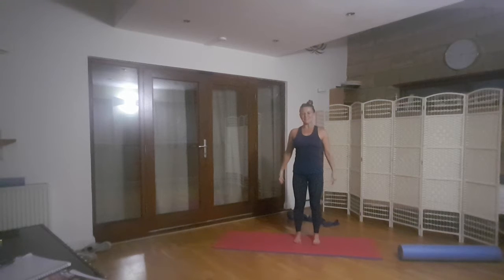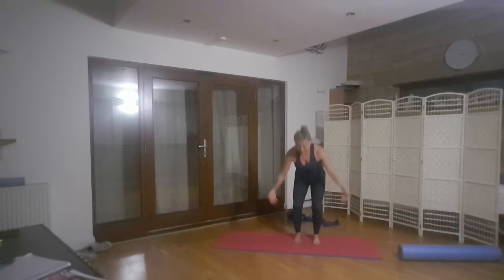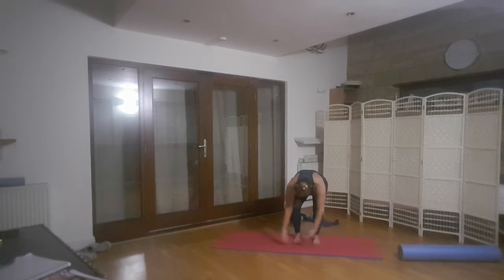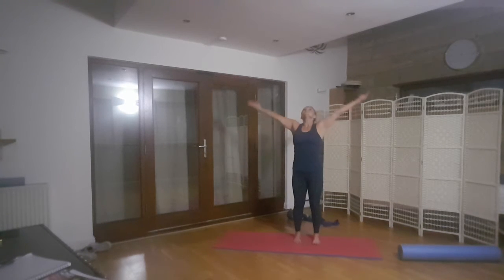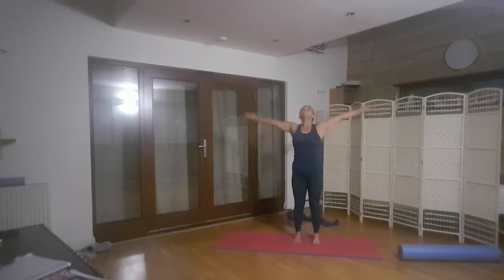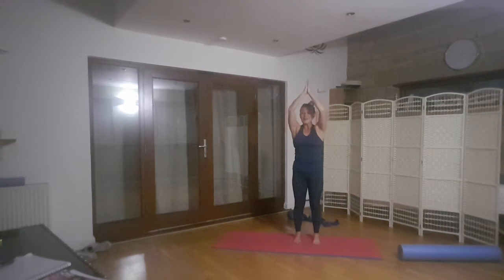Let's start with our shoulders down and we're just going to take a big breath in. Stick our bum out, and knees soften as we come down. And up. Inhale. Exhale. Inhale. Exhale. Two more. Exhale. Last one. And well done.